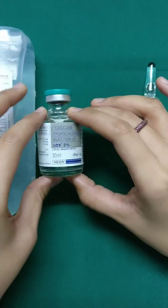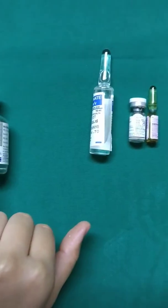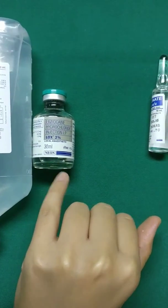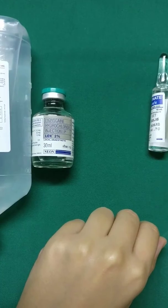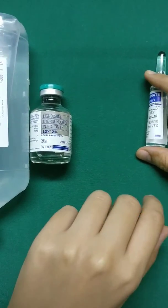We add the entire 30 ml to the Ringer's Lactate. The importance of using lignocaine is that it will give you pain relief. Some people also prefer to use sensorcaine, that is bupivacaine 0.5%, to give longer periods of pain relief, but you should always talk to your anesthetist before adding that to the solution.